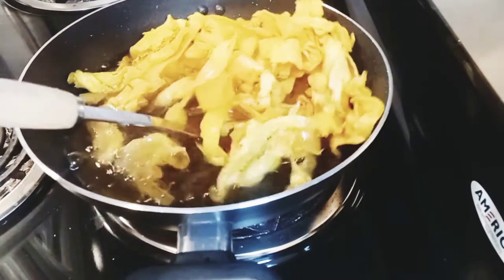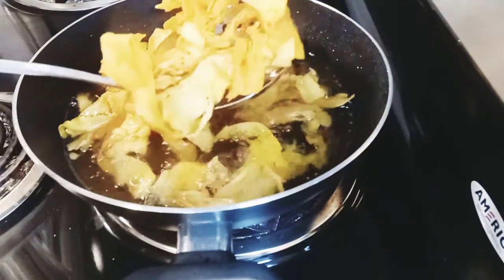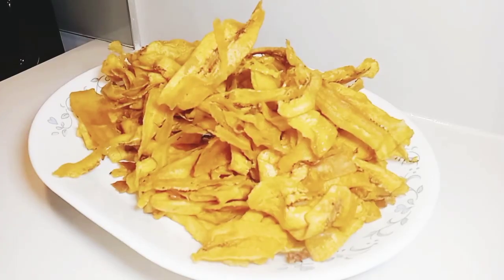You can have it with any minerals — Coke, Fanta, anything, orange juice, apple juice. And now this is the result.